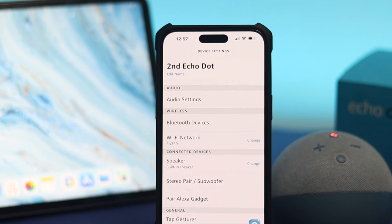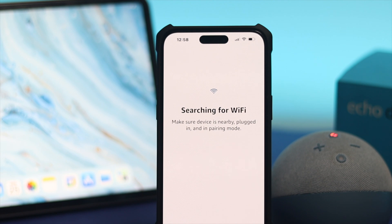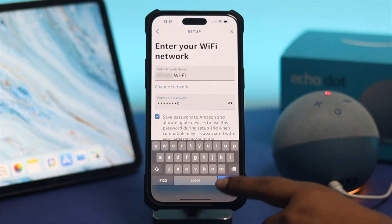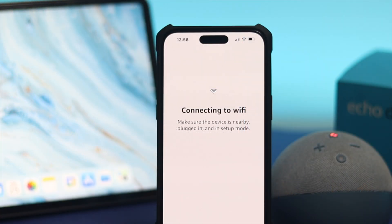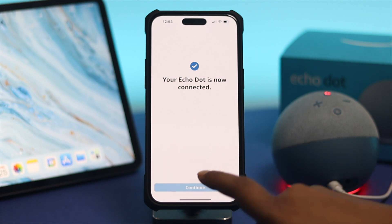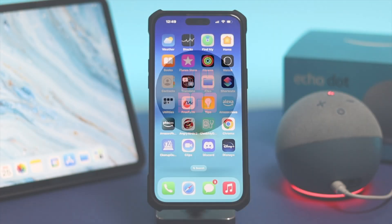Welcome back to the channel. Today let's take a look at how to change your Wi-Fi network on your Amazon Echo Dot. If you are already connected to your Wi-Fi network and you're having trouble — maybe your Alexa has stopped working — it would be best to change your Wi-Fi network, especially if you have more than one Wi-Fi network at your home.